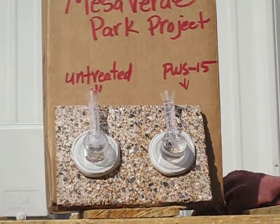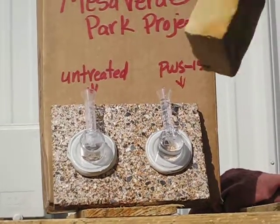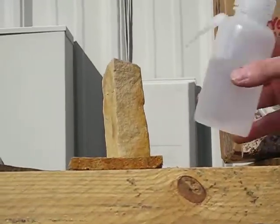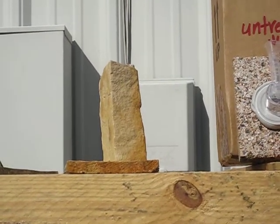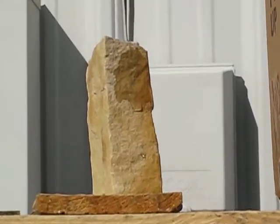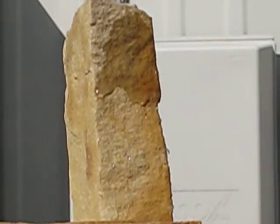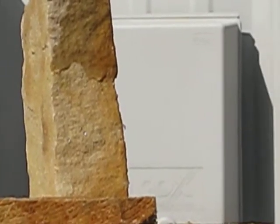The second demonstration involves a piece of sandstone that is also to be used on the Mesa Verde project. The lower half of the sandstone is treated and the upper half is not. It has one coat of PWS 8, or Extra Strength. You can see how the water is absorbing on the top half where it's not treated, and how it simply runs off the treated portion.